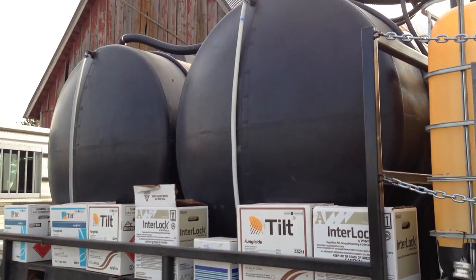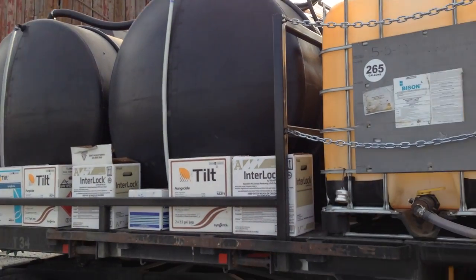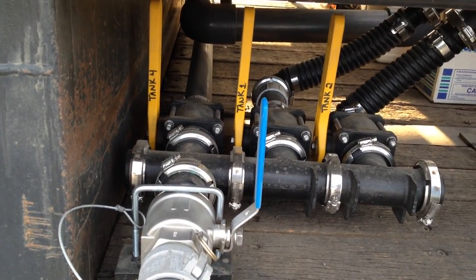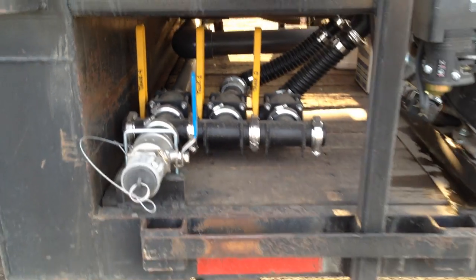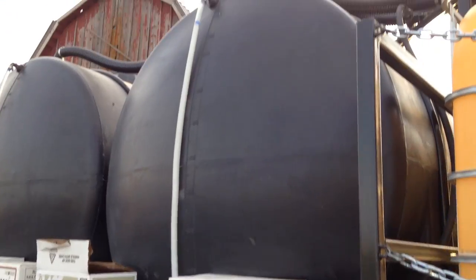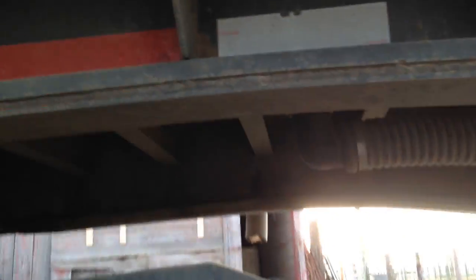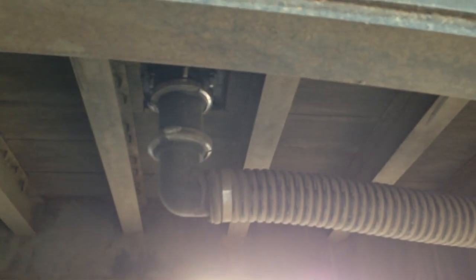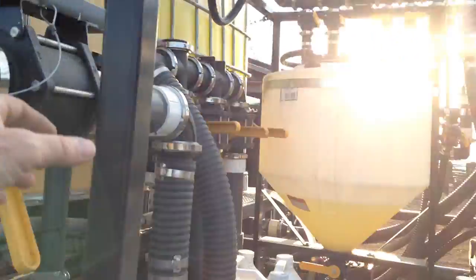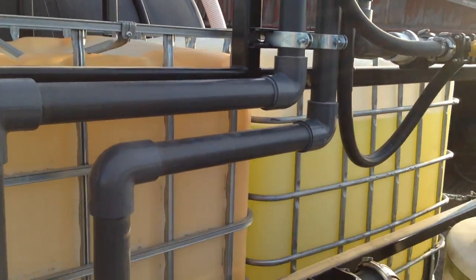Tank one and two are the small tanks — 925 gallons apiece. They fill here. Tanks one, two, and four can be filled there. Tank two is a mixed tank and we're pulling out of the bottom with a drain sump. The water tanks just use an elbow down into the tank.